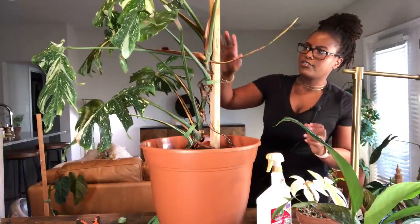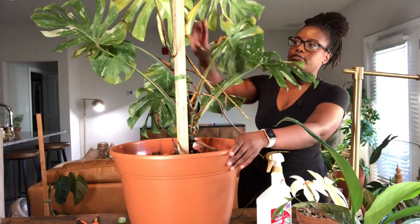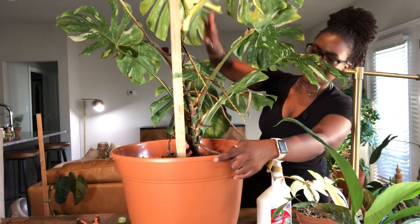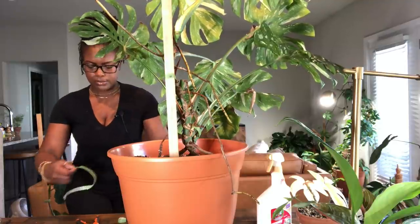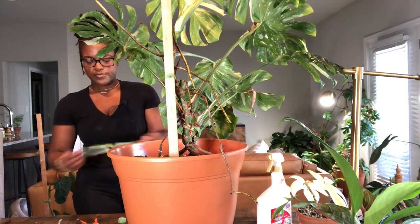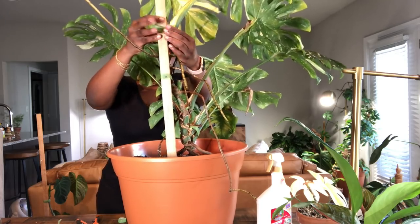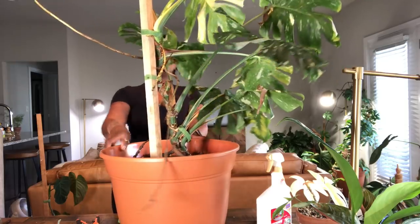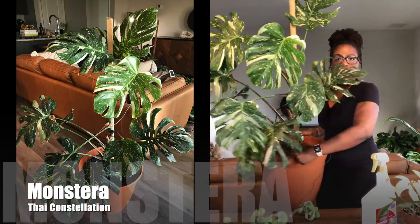I did take a cutting off of this plant before — I gave my mom a cutting. She split off and grew this branch here. I had taken the cutting right here and she split off, but she is looking really good. I'm going to put one more piece of tape just to make sure she's secure. Now she looks a lot better, and hopefully with the extra stability she won't be leaning over anymore.